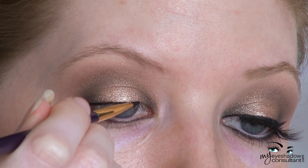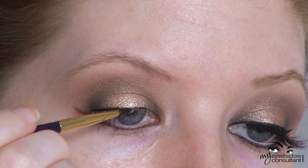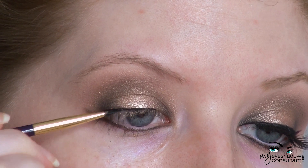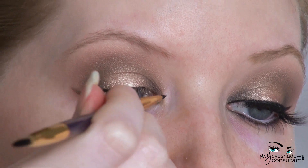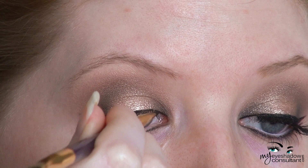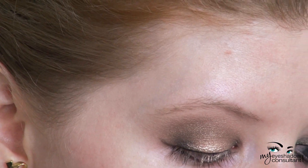For my gel eyeliner, I'm using Illamasqua's Precision Gel Liner and creating a wing with this liner. Unfortunately, I dipped way too far down below the camera's focal point, so you can't actually see me in the footage applying the liner — I couldn't use it. But if you need a tutorial on how I apply my winged liner, I'll put that link below.